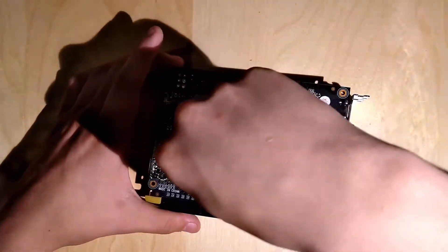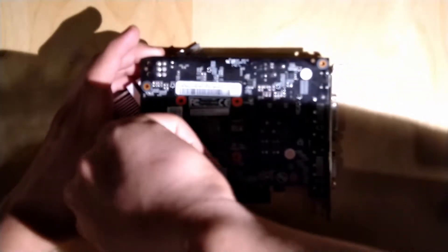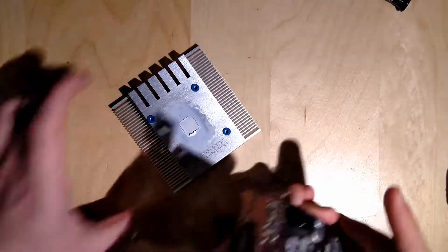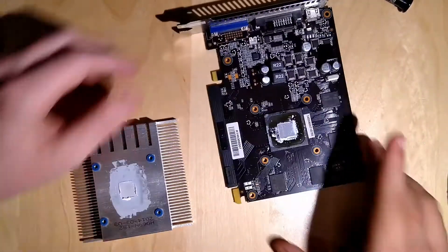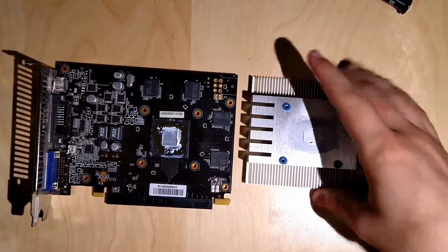There was the sound of the heatsink hitting the table — kind of a relief. Normally these heatsinks stay on because the thermal pads and thermal paste hold them on, but this is just a really small GPU. So basically there you see the aluminum block and the GPU.